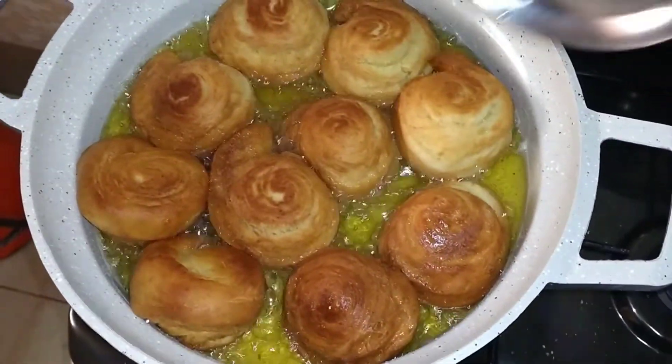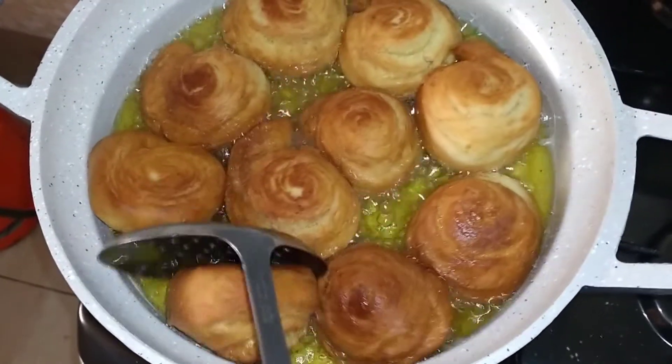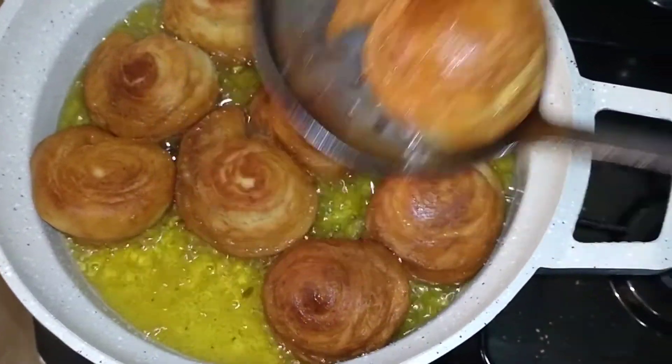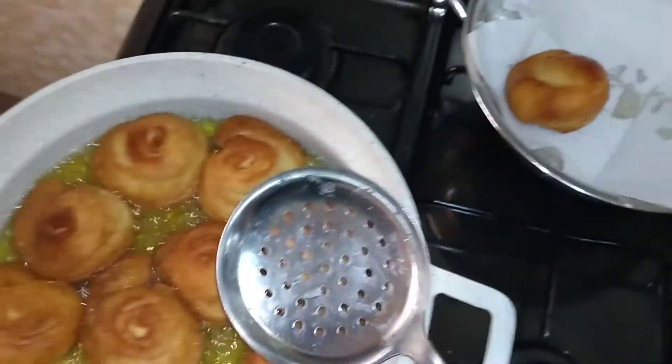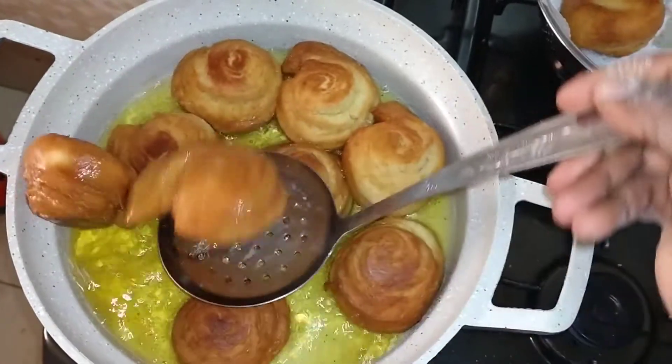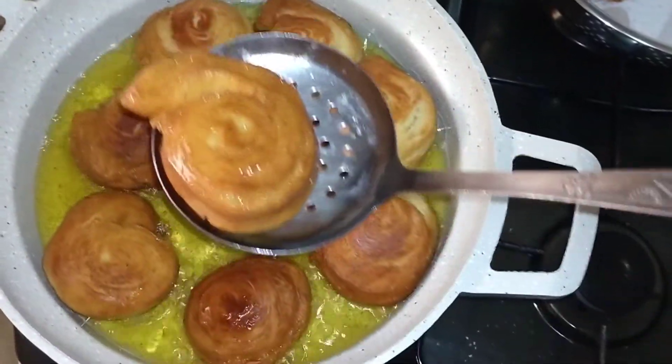Our half cakes are ready — they are well cooked.